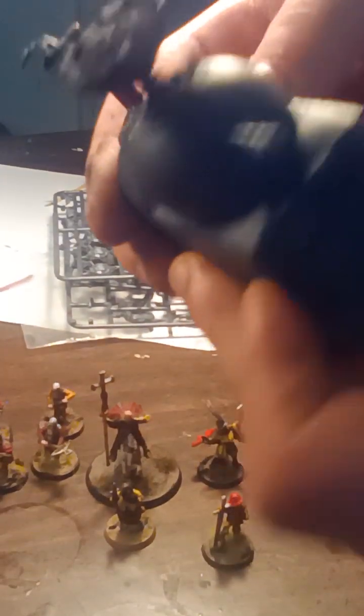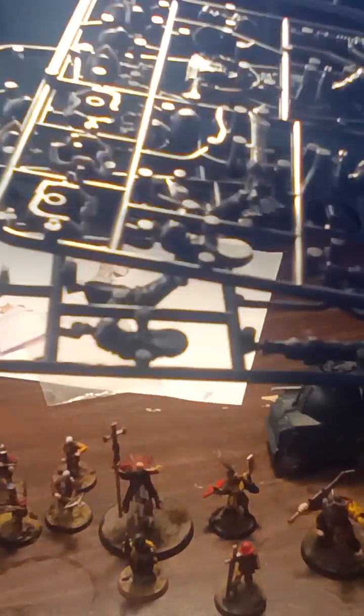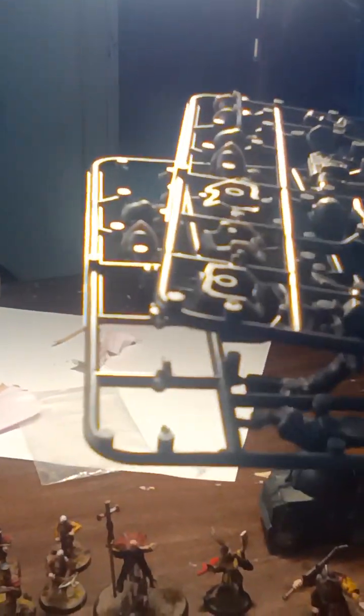Then we've got the two cannons. The steam tank I made yesterday, I think. I can probably polish it up, but it works. And then just some sprues for the Lansknecht Ogres. Generally it's a pretty good kit — I would suggest it because it's got lots of bits. It's got even some bits that I can use for Ogryns for 40K for my Traitor Guard.